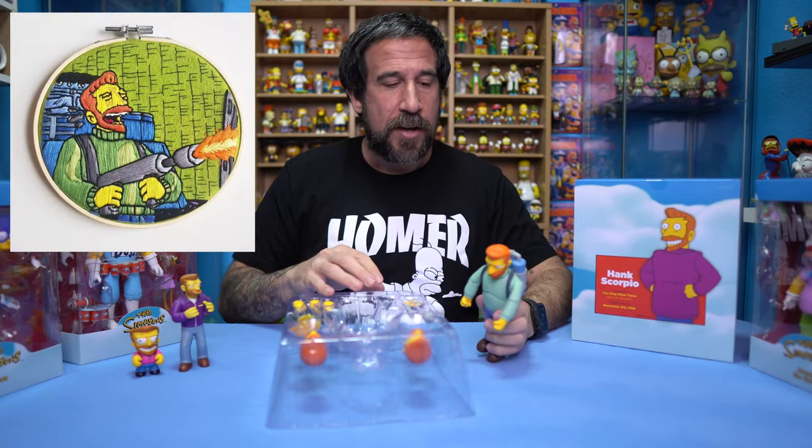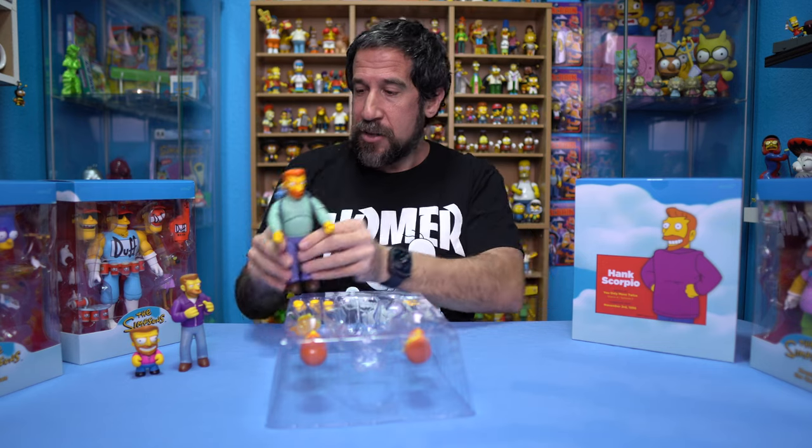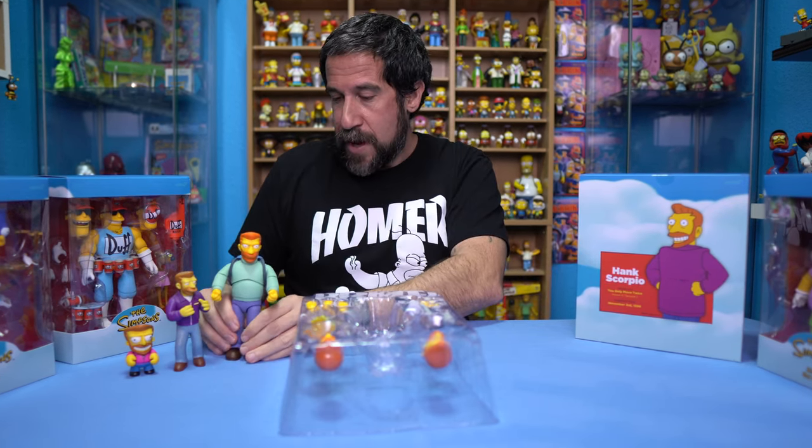I do have one other Hank Scorpio over there from my friend Stitchy Mart. She does hand-stitched items, and she actually did the scene that I'm talking about — where he's doing that. I'll put a little picture of it right here, just because I can't really pan the camera.